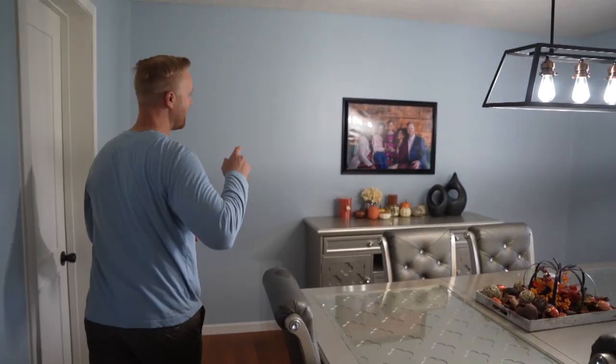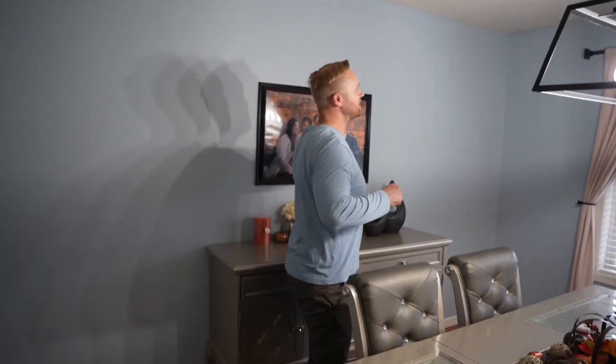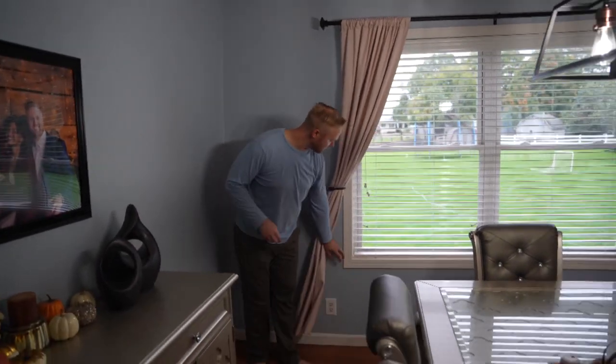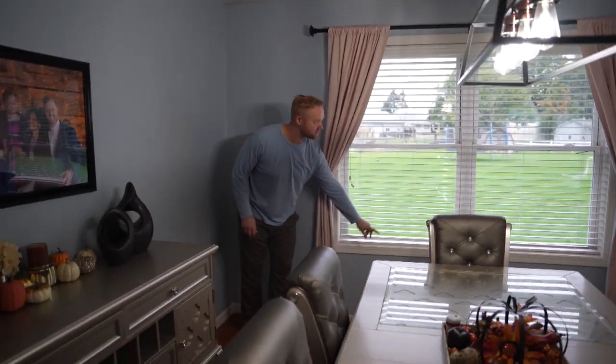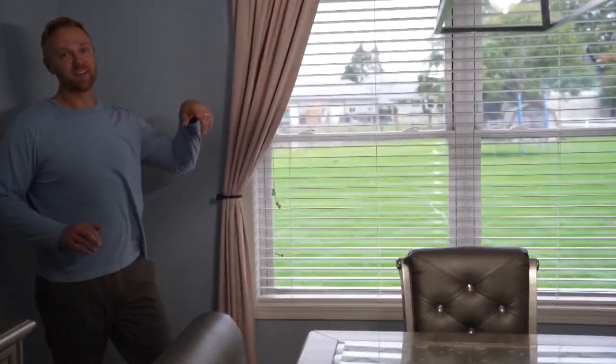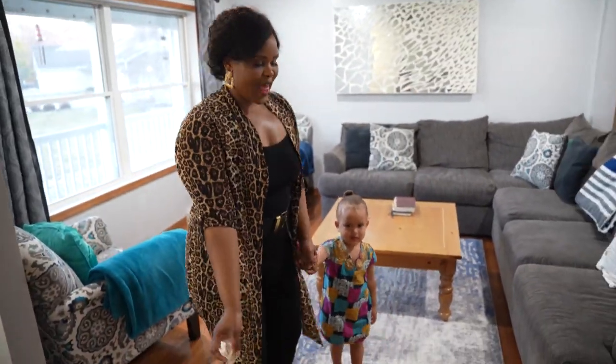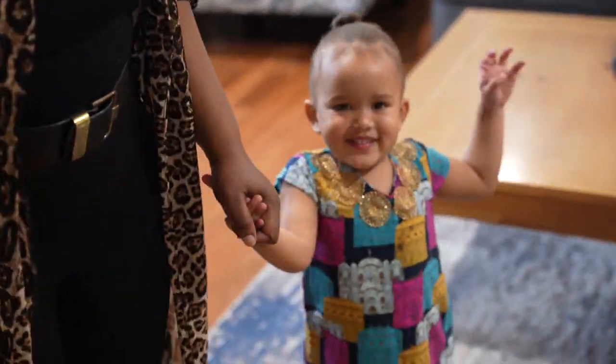We repainted all the walls in here — all the walls have a new light grayish-blue color. If you look at the windows, all the window casing on every window has been painted white. This took a long time but it was well worth it because it really helps the window frame pop against this blue paint. This is my mini helper Elliana!